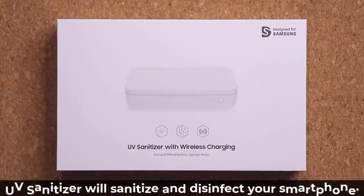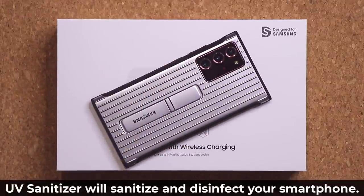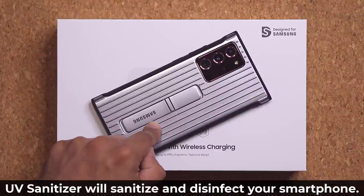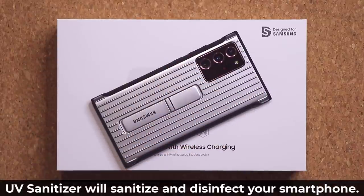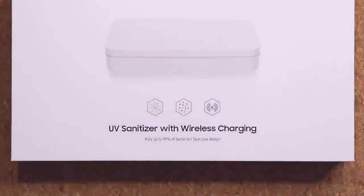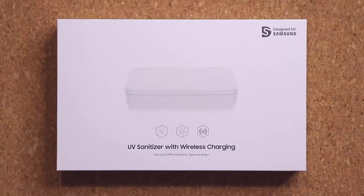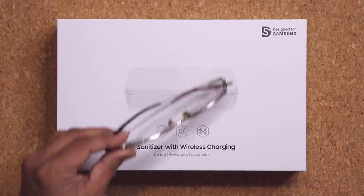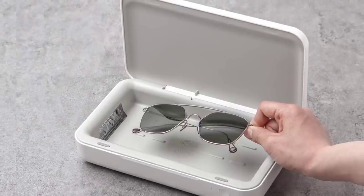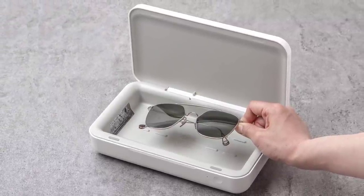This product is going to allow you to take your phone, put it inside the actual sanitizer box, and then that box is going to disinfect the phone for 10 minutes, ending up killing 99% of the bacteria. You can even put your glasses in the box — it's going to sanitize them and you can grab them in 10 minutes and put them right back on.